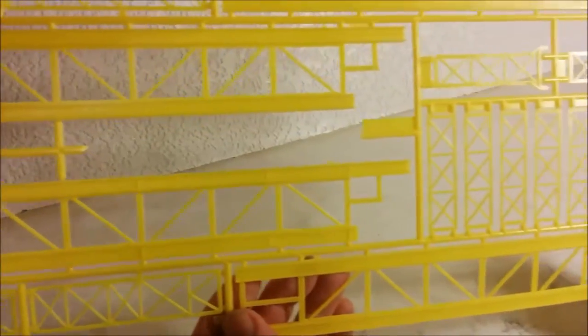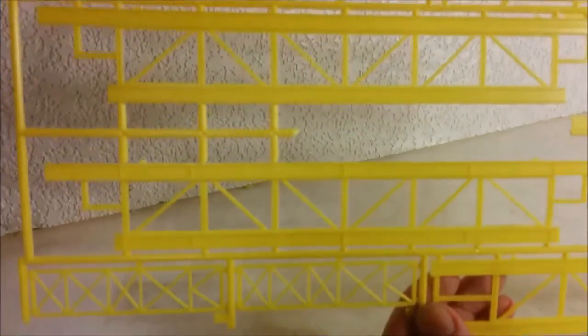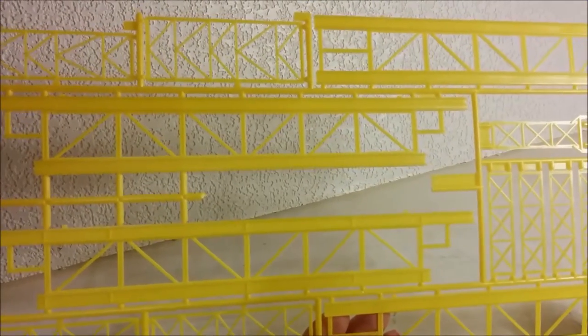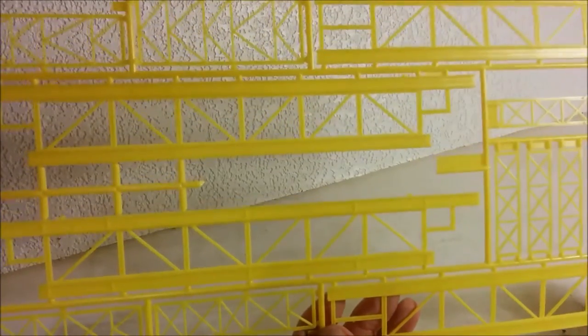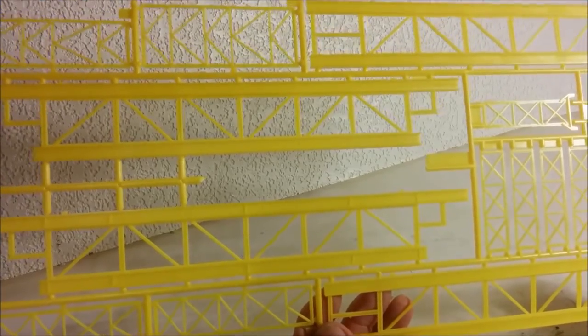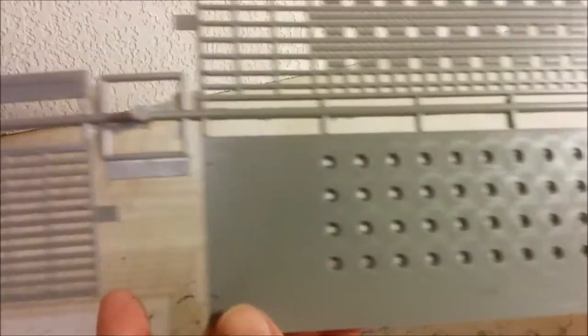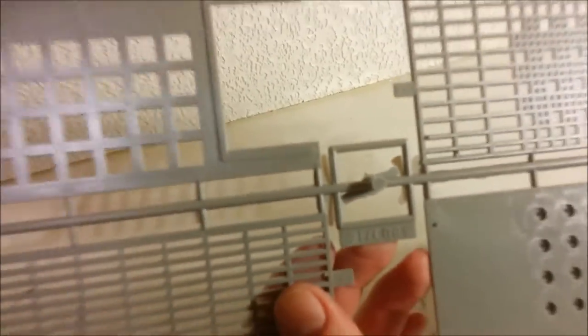Moving on to the next big piece — Revell has molded this in yellow. Nobody would want to leave it that yellow, but at least it'll help you get to that color; nothing worse than trying to paint yellow over gray or black. This nicely molded part is where all of the risers go down to the seabed. I don't see a lot of flash on these parts — what you do see is around the middle, which is just part of the sprue.